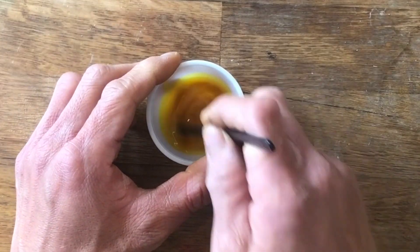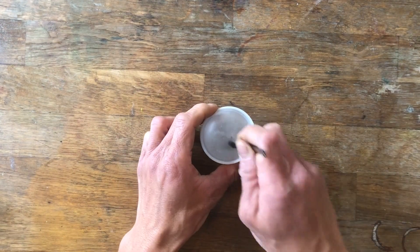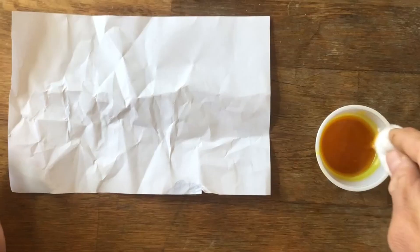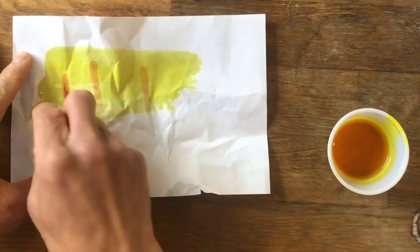To one-eighth teaspoon of turmeric, add one tablespoon of 70% isopropanol and mix. To a quarter teaspoon of baking soda, add three tablespoons of water and mix. Write a message with the sodium bicarbonate solution.